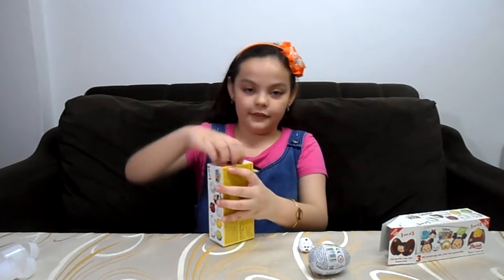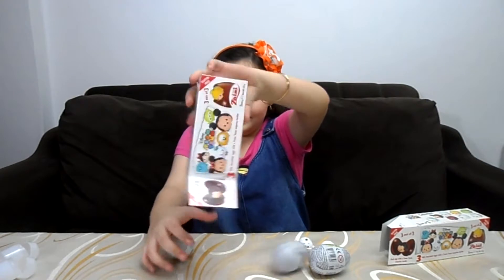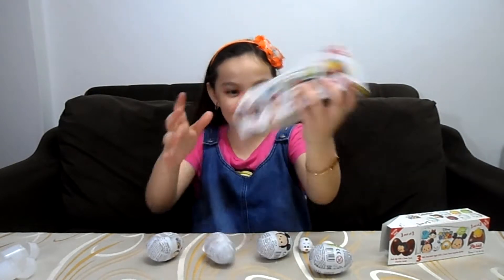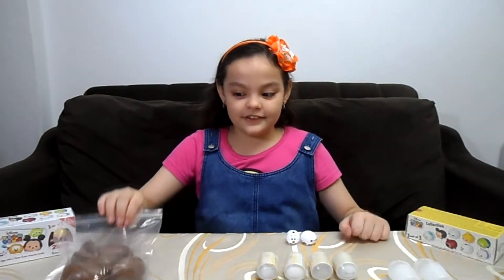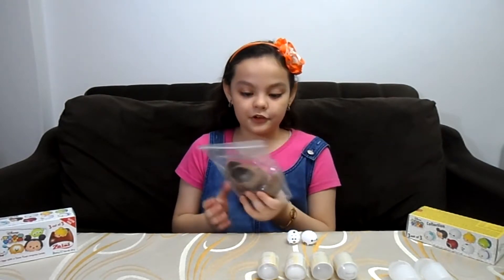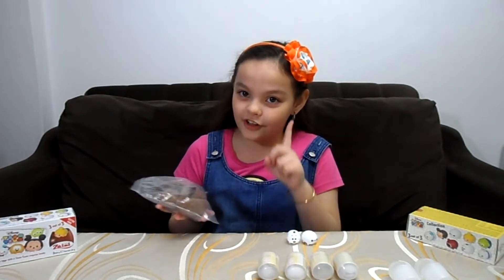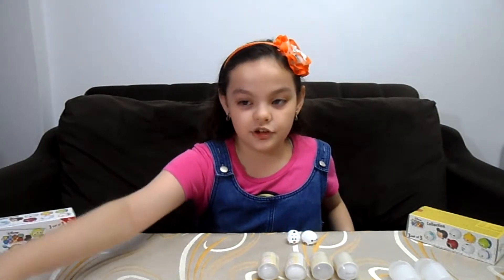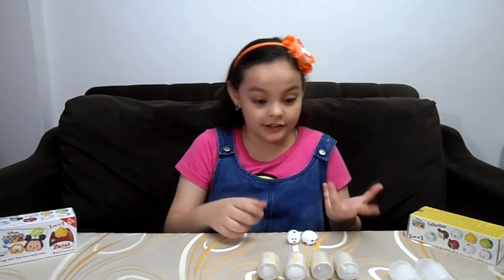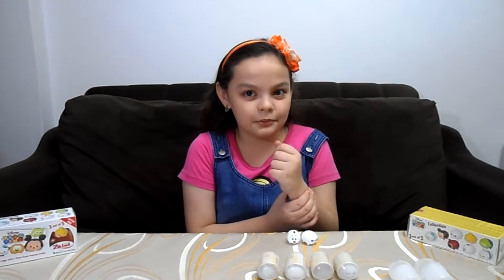I'm going to open this just the way I opened the other one. So guys, these are the cracked eggs that we cracked. We're going to save them for later because I don't want a sugar rush — it's just not healthy to eat all at once. So these are the eggs, and I can't wait to open them.